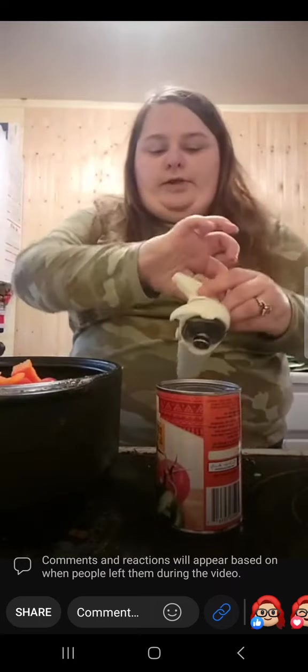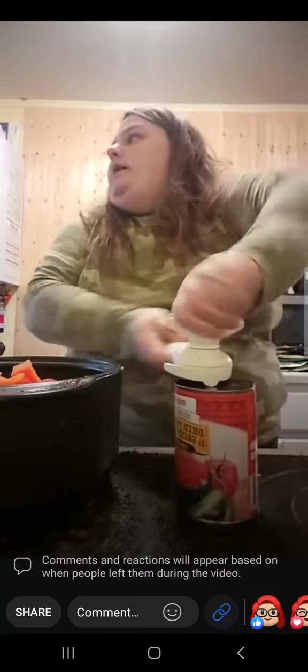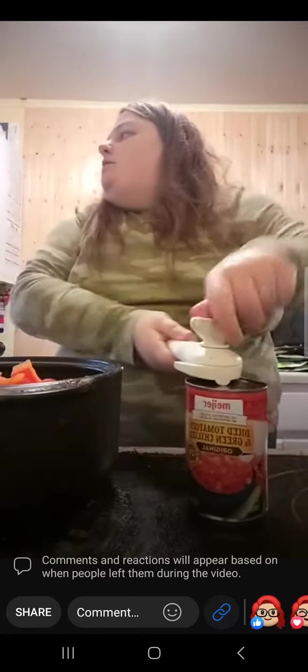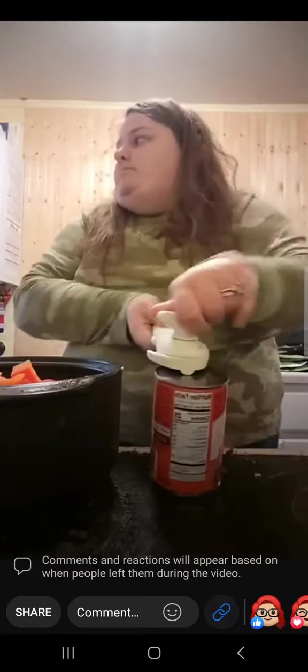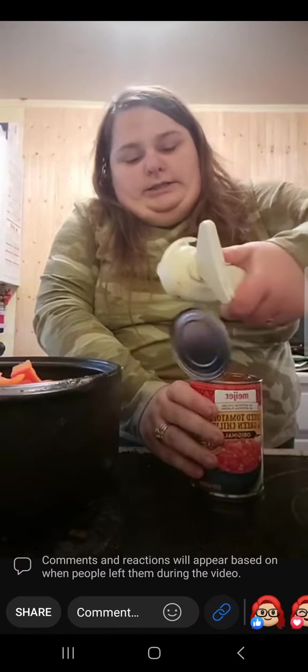And finally, diced tomatoes and green chilis. I am not going to drain these — that will add a little more liquid to the dish.